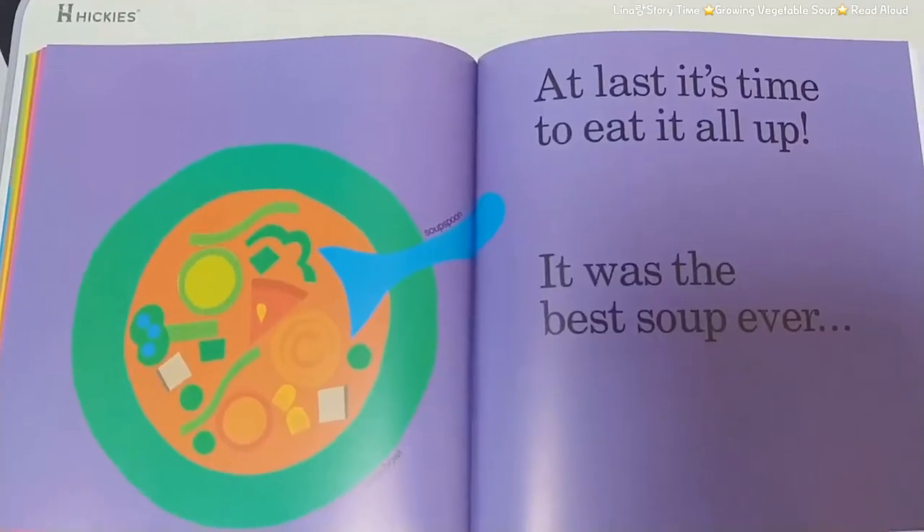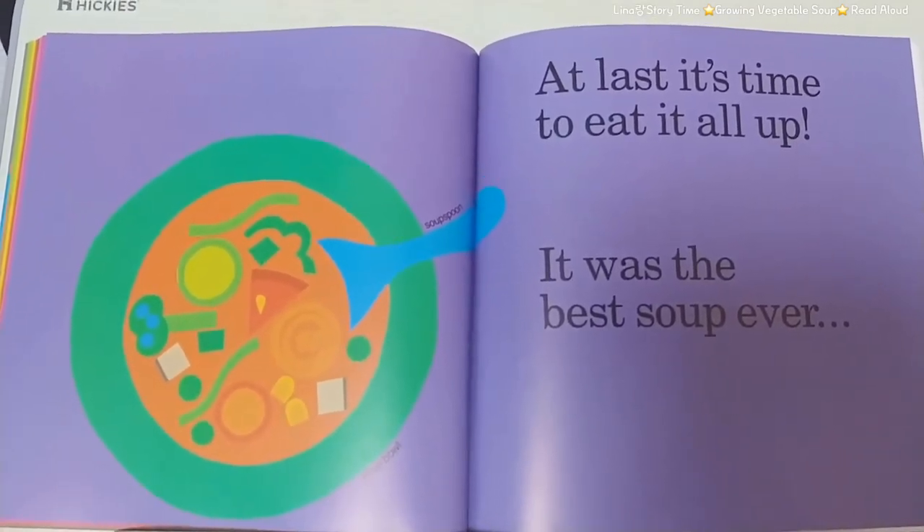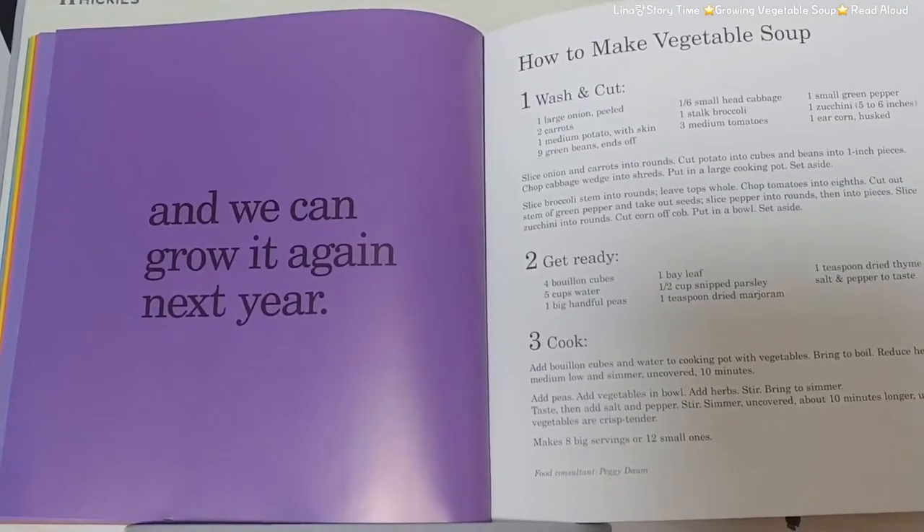At last, it's time to eat it all up. It was the best soup ever and we can grow it again next year.